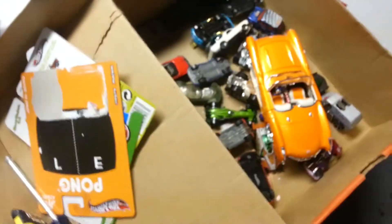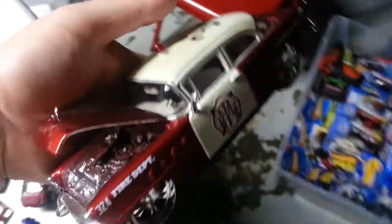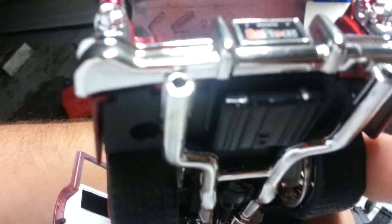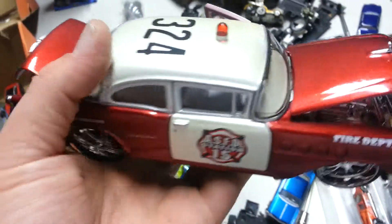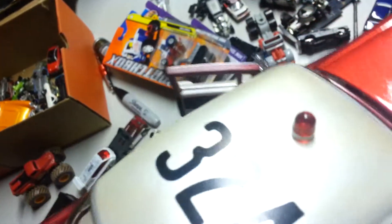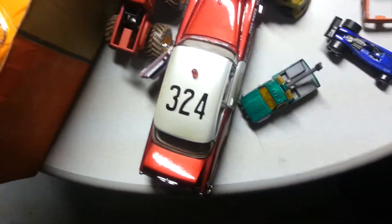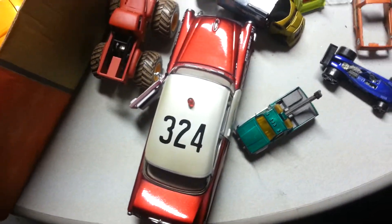The last one for the night is a 55 Buick fire department car. My grandpa was a firefighter, so I went ahead and picked it up when I saw it. Very nice piece — interior's all white, trunk is done in white, dual exhaust, just a very, very nice piece. I might try to figure out how to remove the 324 on the hood and put my grandpa's badge number. He passed away in 2004 — his badge number would be 903. Try to do that, that'd be kind of cool.